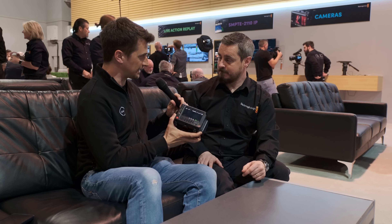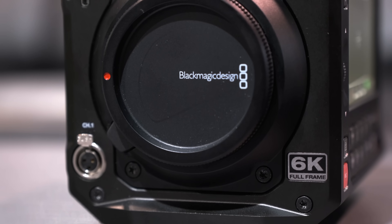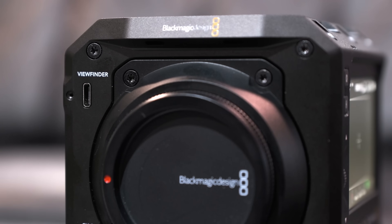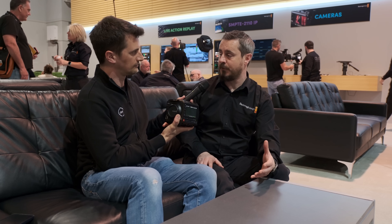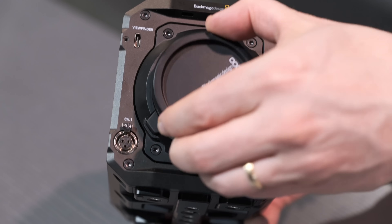We're talking about the same sensor as the Cinema 6K that we announced. That's a full-frame 6K sensor that can shoot open gate 3-to-2. It matches the performance of that previous camera — we've taken that sensor and embedded it into a new camera body.